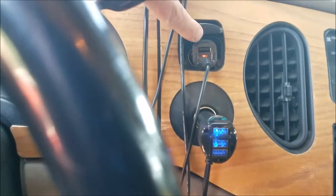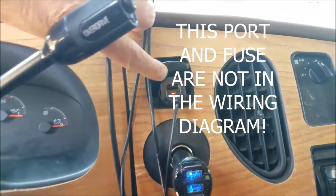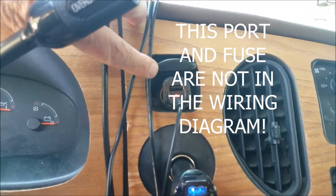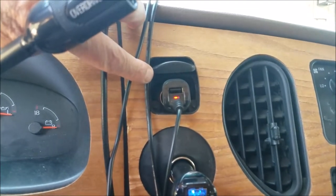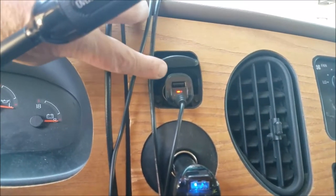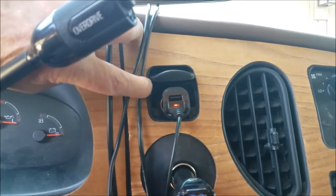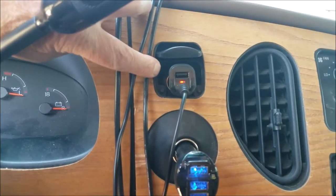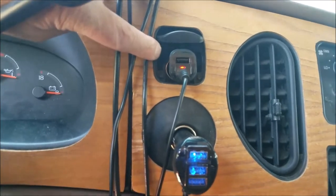This is called the power port. Some call it the power point, but it's really been called the power port — I might refer to it as either one. It also has a normal cigarette lighter outlet, as you can see I'm using, and that is fuse number 28.